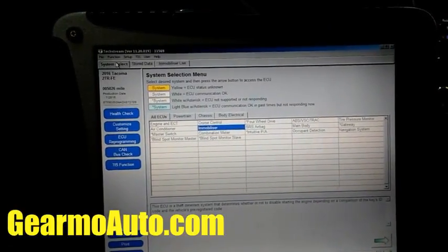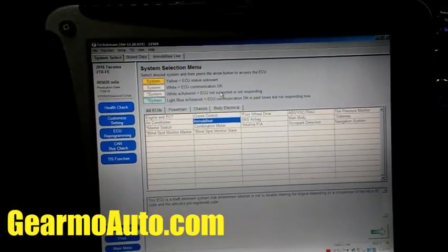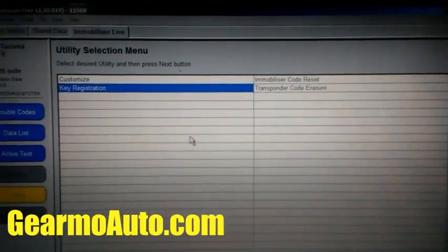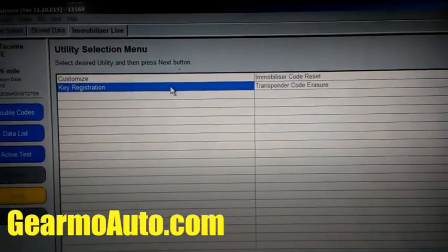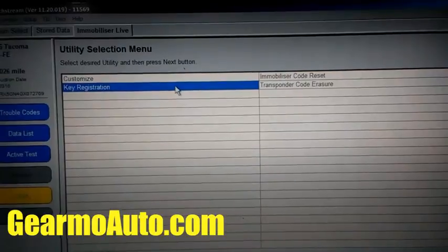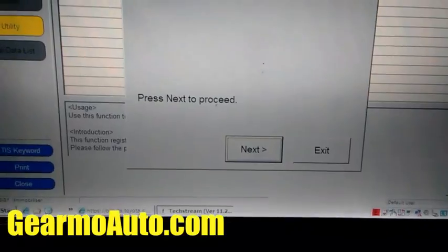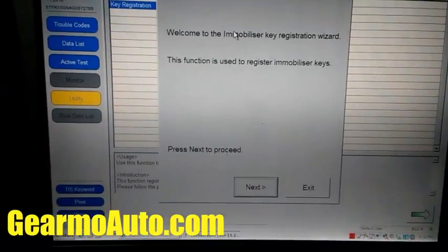I'm going to the Systems tab and then I'm going to go to Immobilizer first. I click on Immobilizer and then I go to Key Registration. On the side, it's highlighted in yellow — that's the Utility section — and I'm going to Key Registration.